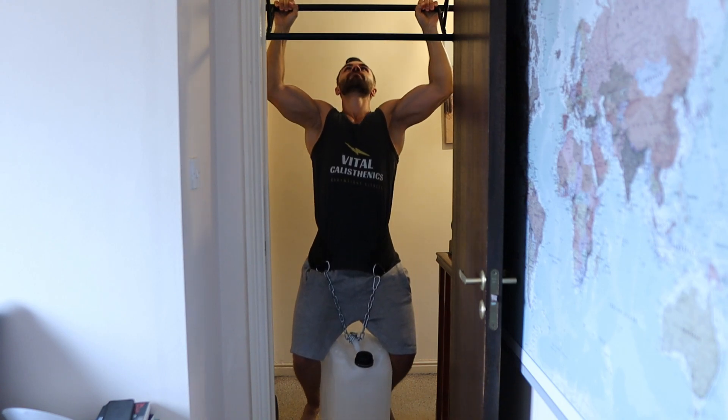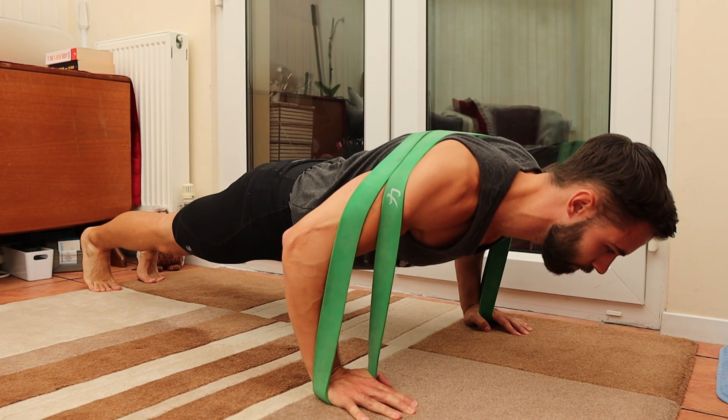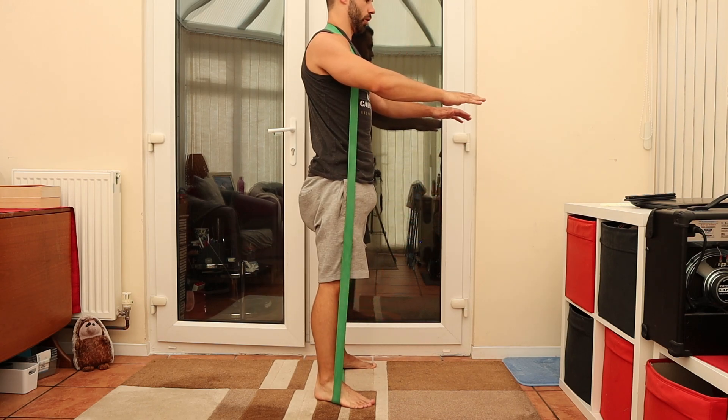If you train outdoors or travel frequently, weight plates might not be convenient. In that case, a mobile travel-friendly solution is resistance bands, which work well for push-ups, dips and squats.